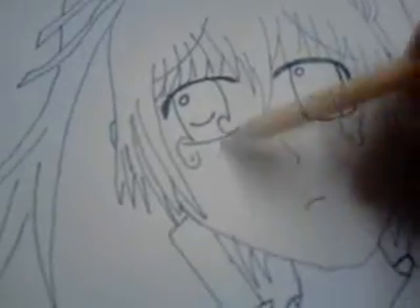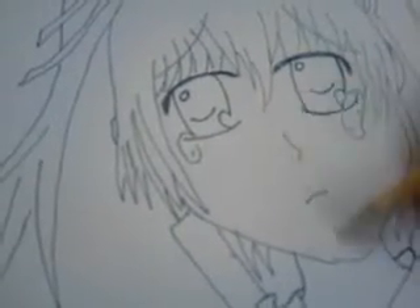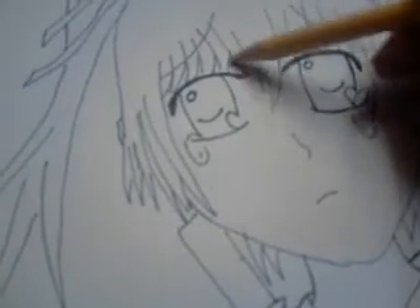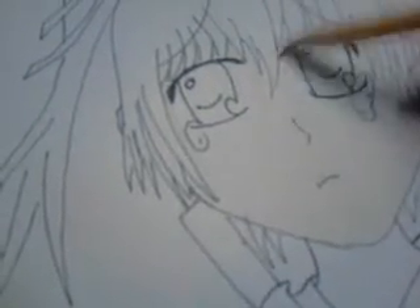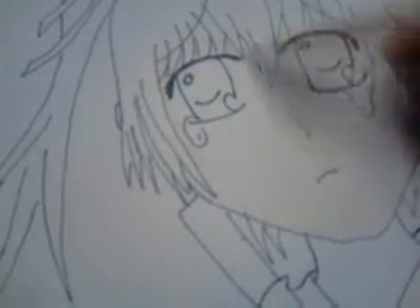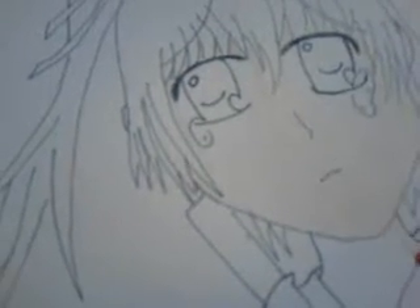As I said, go in the one direction, try and get rid of as many white bits as possible. Keep going over until it's firm, even-skinned. And then you can move onto the neck.